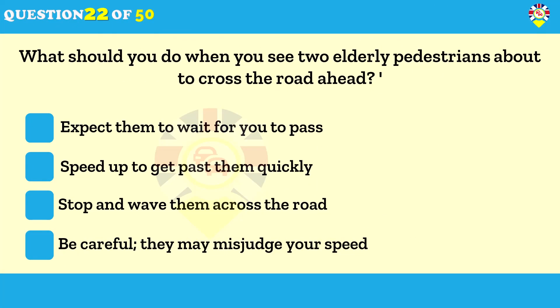What should you do when you see two elderly pedestrians about to cross the road ahead? Be careful — they may misjudge your speed. Older people may have impaired hearing, vision, concentration and judgment. They may also walk slowly and so could take a long time to cross the road.